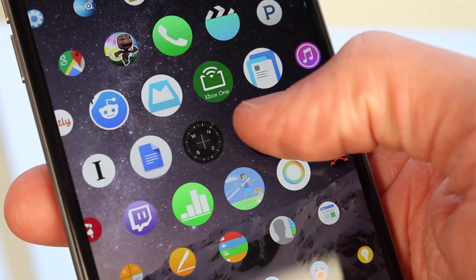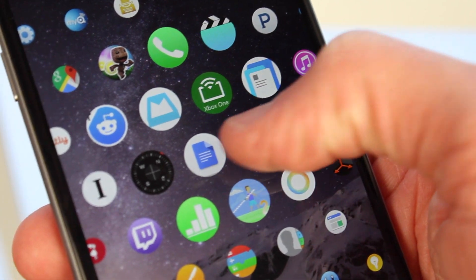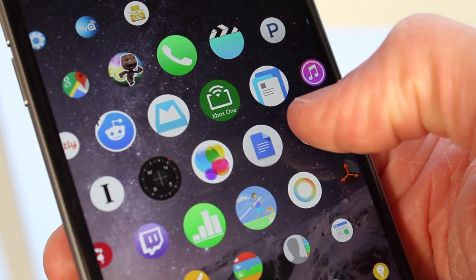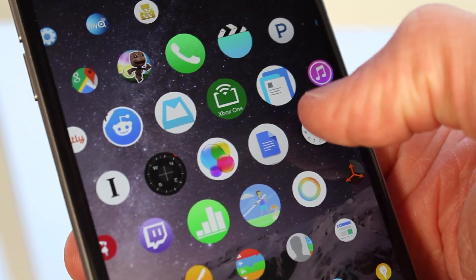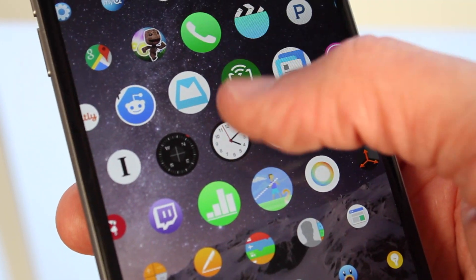Moving apps around is pretty much the exact same as on the regular home screen — just tap and hold on the icon, and you can rearrange it and move it to wherever you want by simply dragging and moving your finger around your screen. And that's really all there is to say about WatchBoard.